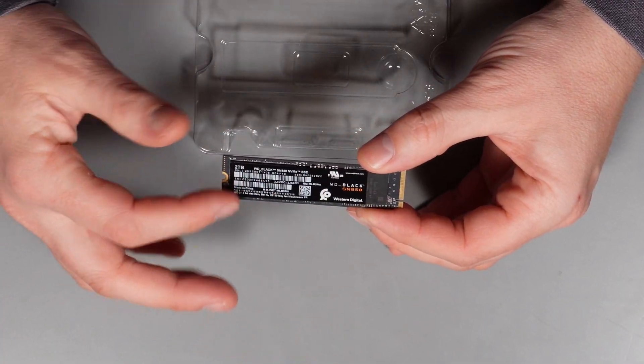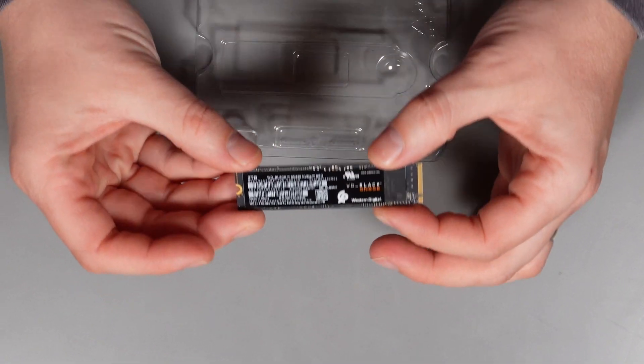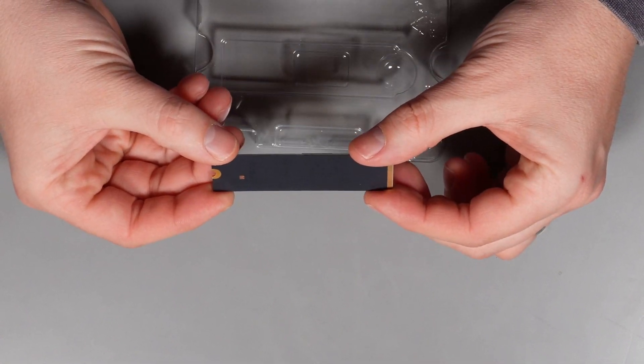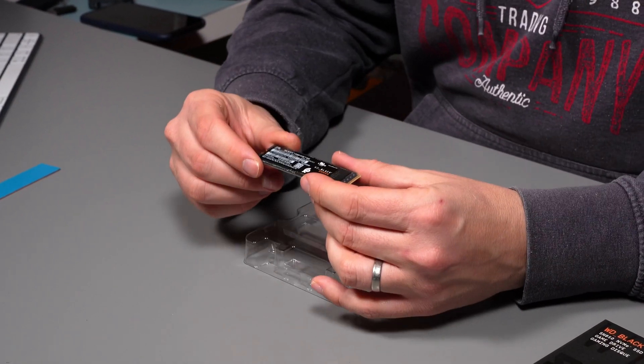The drive itself has a sticker right over the top of the memory chips, but you can see there are a fair few memory chips across the actual card. They are all on the top of the card — there's absolutely nothing on the back of the SSD. That's great especially for a laptop, because some laptops don't have a lot of clearance underneath the SSD, and having all chips on top means your heatsink covers them all and takes the heat away.